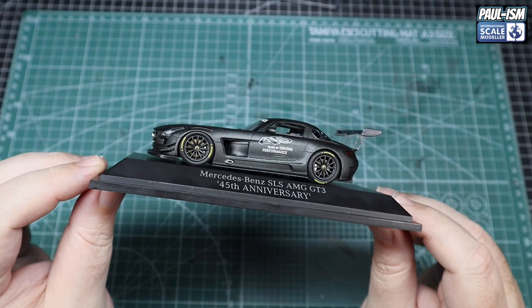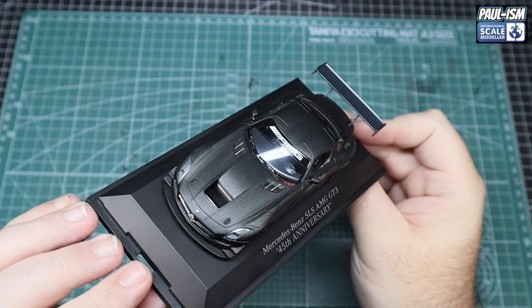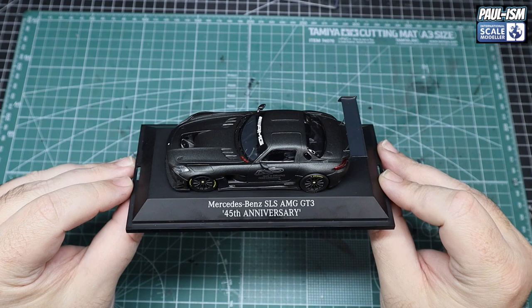Thank you very much to the guys at HMKT for sending me this for review. Hopefully we can get some more, and obviously we've got a discount code for you as well. Absolutely beautiful — very very impressed by that, and that's going to make a nice display piece somewhere in my cave. There's the Minichamps 1:43 Mercedes-Benz SLS AMG GT3 45th Anniversary Limited Edition diecast model. It's a very nice little model — honestly a lot better quality than some of the 1:43 scale models I've owned in the past.